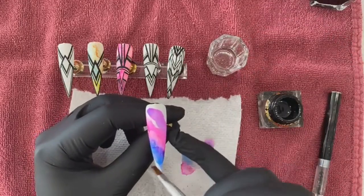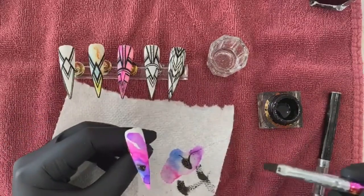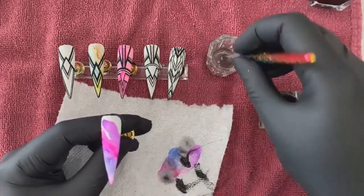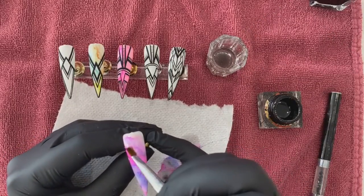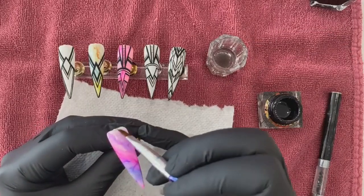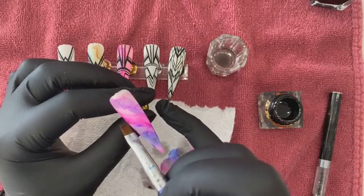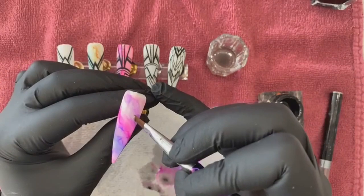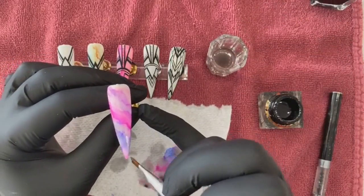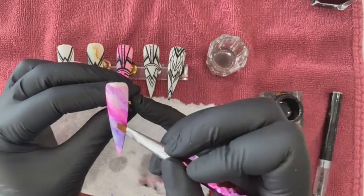I'll use what I have up here, come down and break it in. We're looking for nice break lines. When you're working with ink marbling, the more you try to make it look a specific way the less it'll cooperate — it's ink, it'll just go its own way. You want a nice transition. You can always add more ink if you feel you need it.